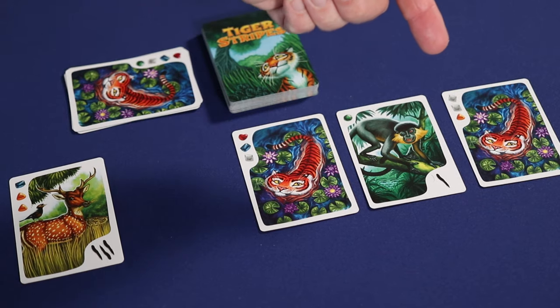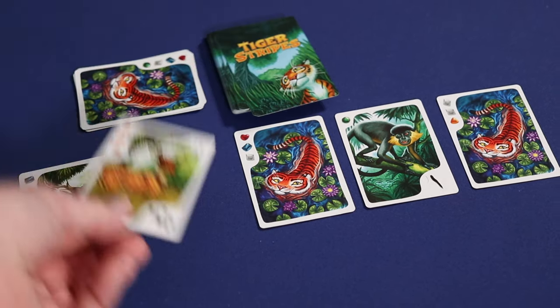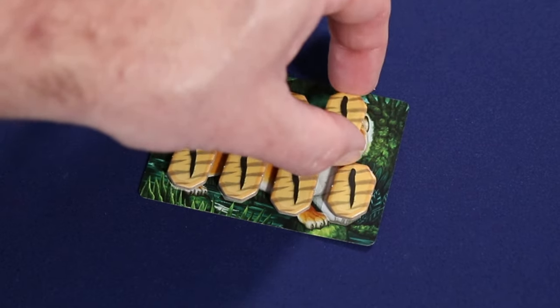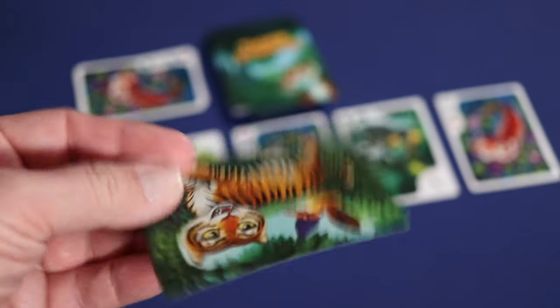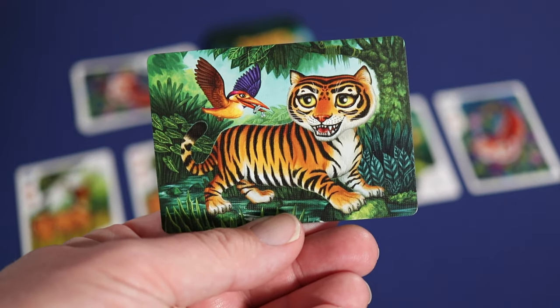Once any sets are played and the stripes are earned, it's time to refresh the jungle. If there are fewer than five cards in the row, draw cards from the stack until five cards are once again in the row. The first player to play their seventh Stripe token onto their player card immediately wins the game. They can now flip over their player card to show off their full complement of stripes in bright and bold colors.